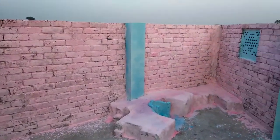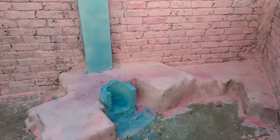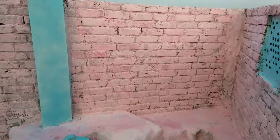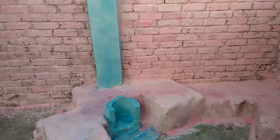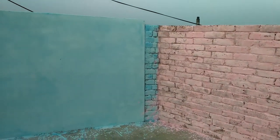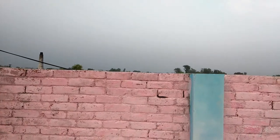This color has been completed in the kitchen. Please like, share, and subscribe to the channel. Allah Hafiz.